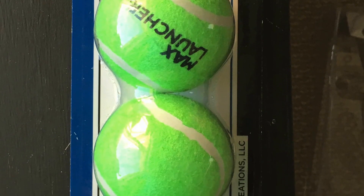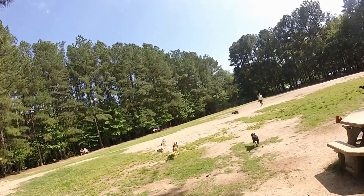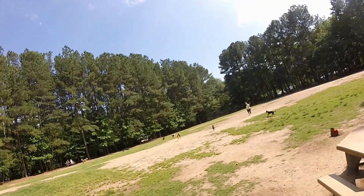It comes with these branded tennis balls that say Max Launcher on them. You should know that this thing is a lot of fun. I really, really like this product, I have a lot of fun playing with it, and the dog absolutely loves it.